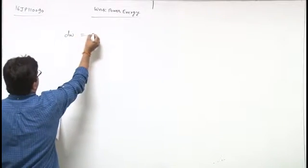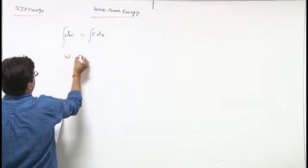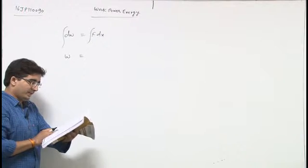Work done: dW equals F dx. Integrating, W equals the integral of 3x squared minus 2x plus 7.